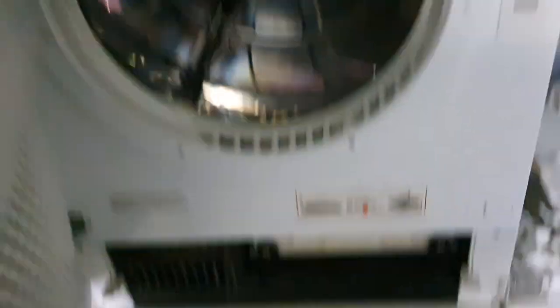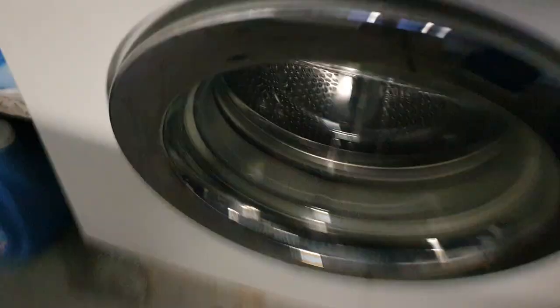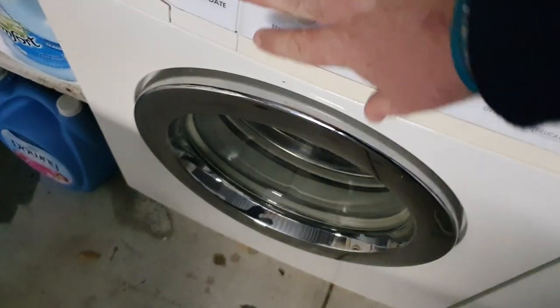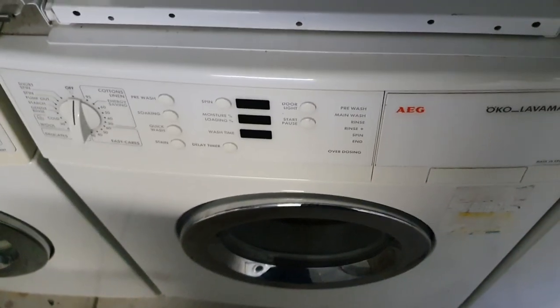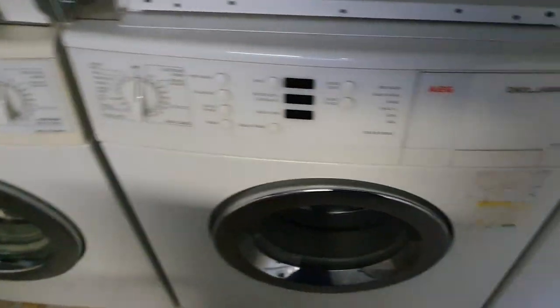This is the AEG Lavatherm condenser dryer. You can take the condenser out and use it as a vented dryer. It still works really well — really nice dryer, really quiet. AEG 1800 spin with the recirculation jet. We absolutely love this. This was like the first really fast spin machine we had above 1600. I love the red — all this lights up red pretty much. It's just really fun.